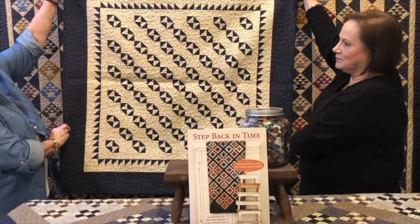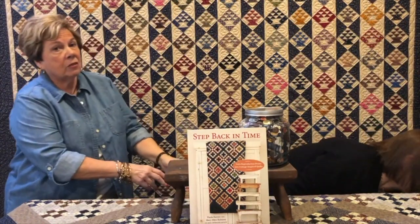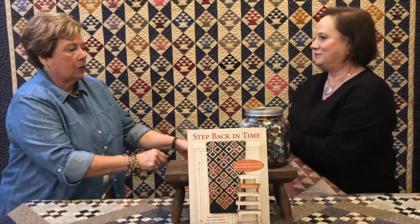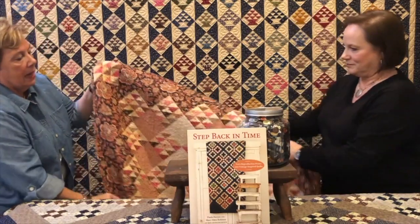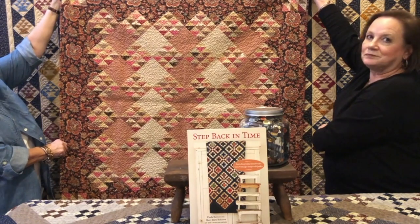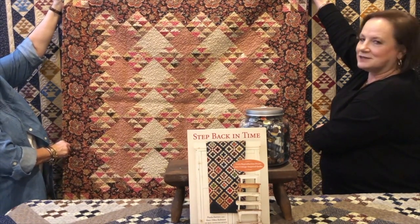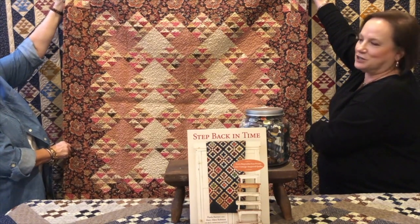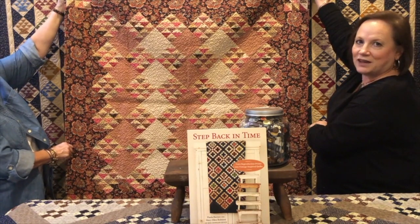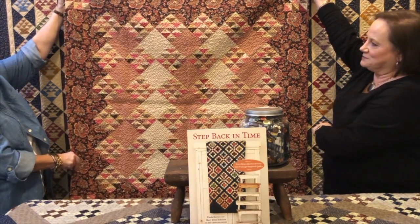And this one is called Pioneer Life. You can still do that with scraps because you can change up and use a lot of different colors in there. And this one is called Wild Rose. Again, scrappy — but in this one we did what I like to call controlled scrappy. It's all the pinks and browns you can find in your scrap bin, with a few fabrics to tie the whole thing together. In this one, a good border helps you pick what you need.